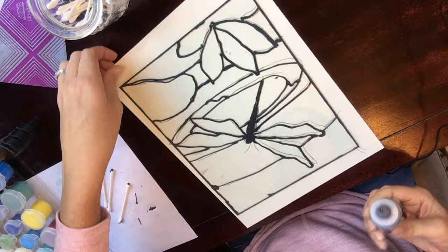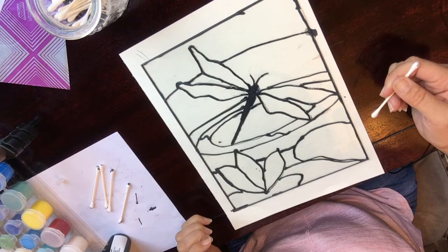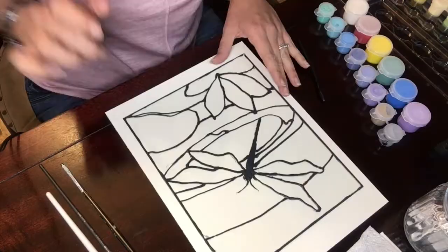I'll fix the lines now. It has to dry a bit, so I'm going to let it dry and then after it's dry, I'm going to paint it.